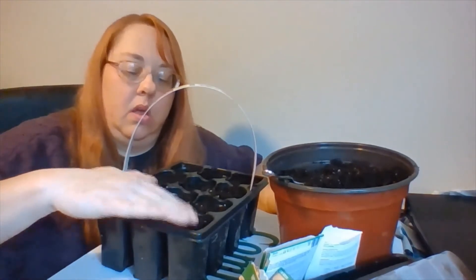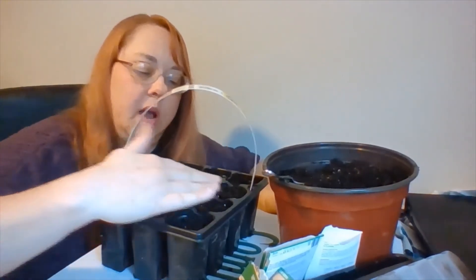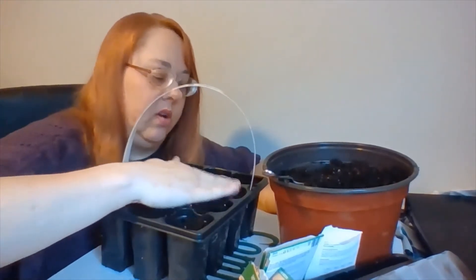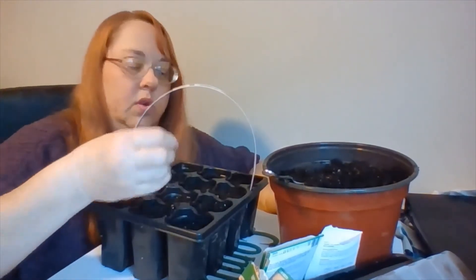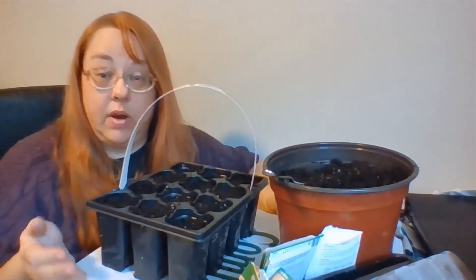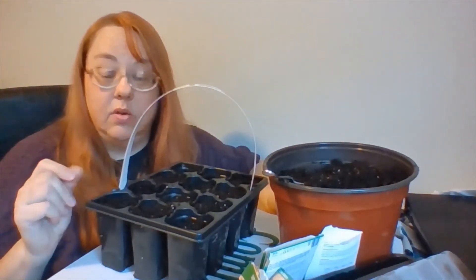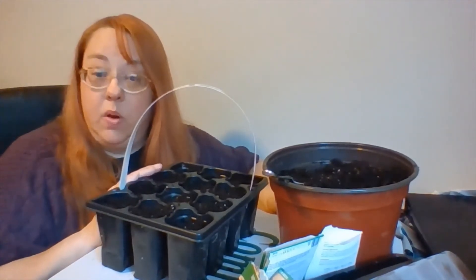So now we put a little bit of fresh dirt on top, just a little tiny bit. This soil is very, very damp, so normally I would water it, but the soil is so wet that I don't want to overwater it. So I'm going to let it sit and I might water it either tonight or tomorrow morning. But if your soil is dry, you might want to water it.